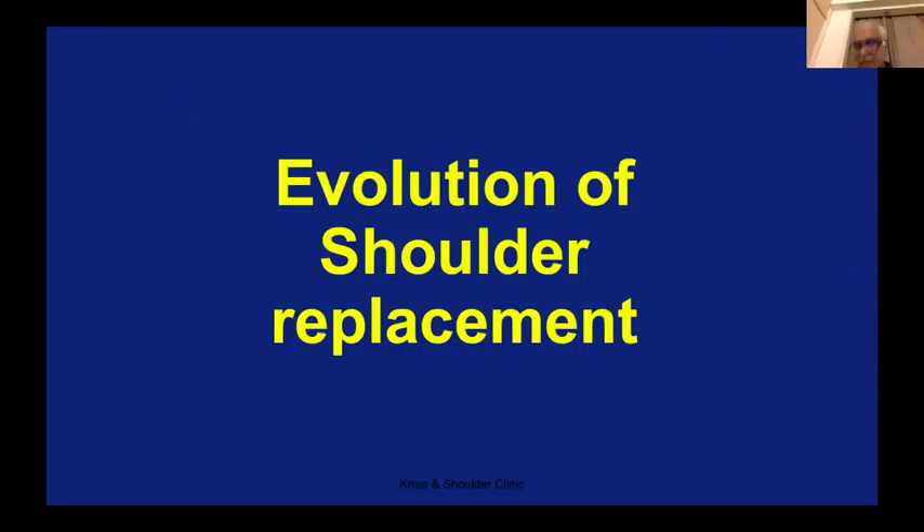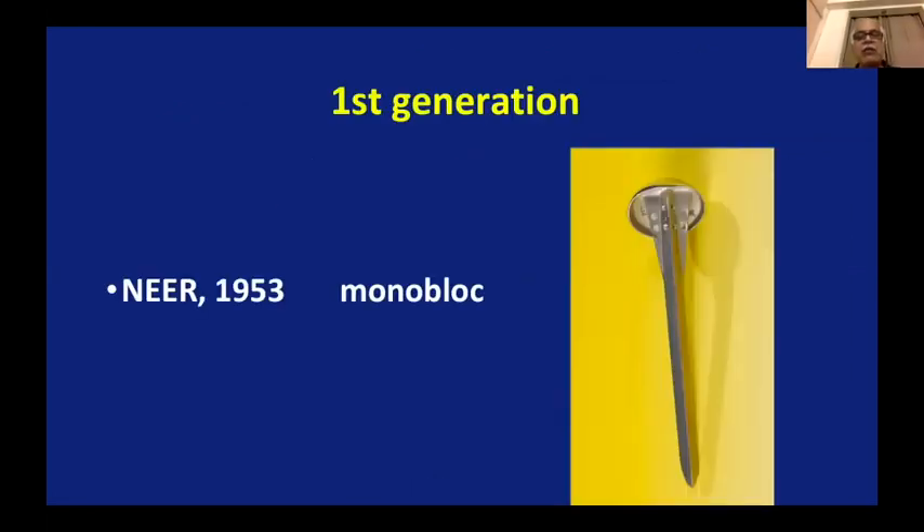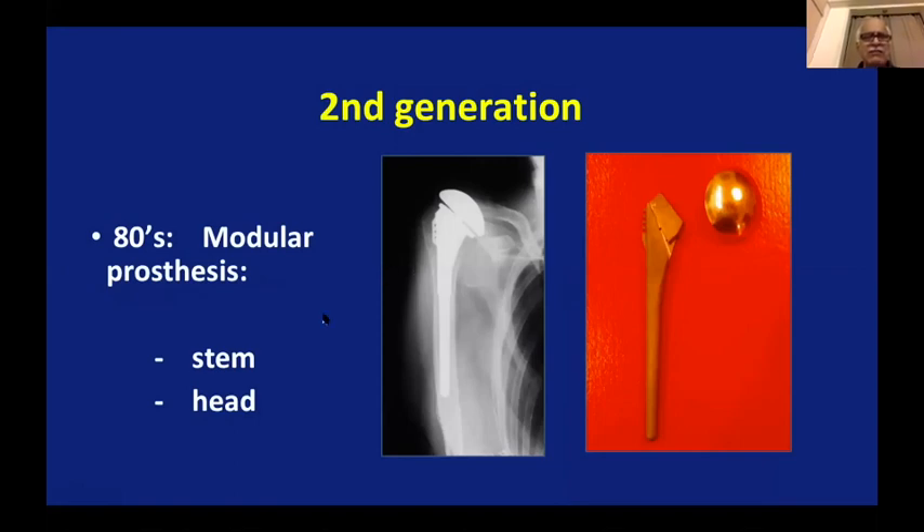So how has shoulder replacement evolved? Let me quickly go through this to help you understand why we are doing what we are doing. The first generation was called monoblock — it had a round head of the humerus, which would go into the humerus shaft as one piece. It was mostly used for trauma, more or less like a spacer: remove the multiple pieces of the upper head of the humerus, just shove it in with or without cement. It mostly acted like a spacer, not much function.